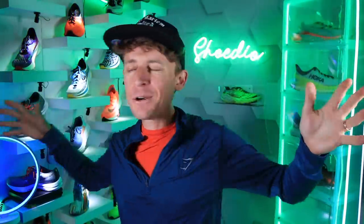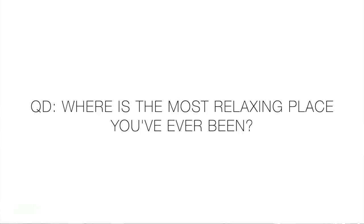Question of the day: since it's almost the weekend, I'm just ready to relax — where is the most relaxing place you've ever been? Whether it's a location, somewhere in your house, a travel spot, a camping spot, a building — who knows. Let us know in the comments!